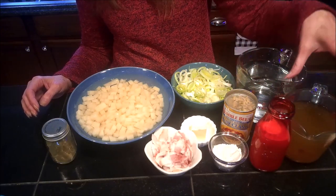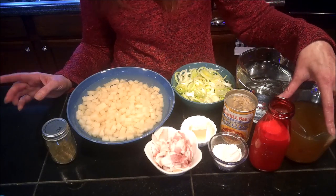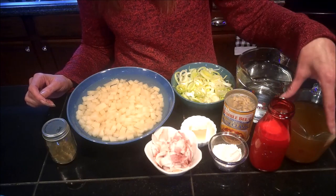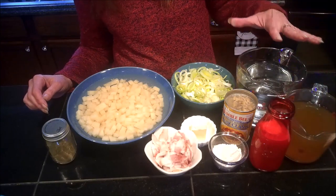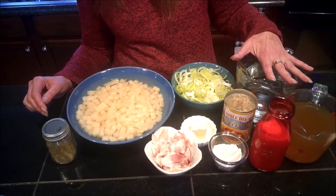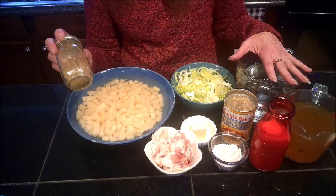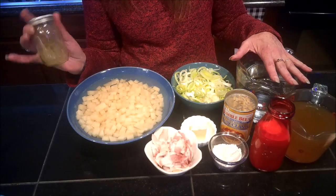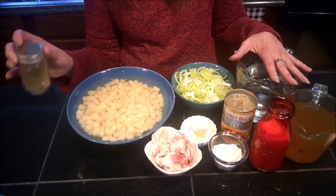Two cups of fish stock if you can find it. I was not able to and I didn't have time to make my own, so I'm substituting it with two cups of a mild flavored vegetable broth, as well as two to four cups of water. We also need one teaspoon of our imperial seasoning, and I will leave the recipe to the imperial seasoning mix down in the description box below.